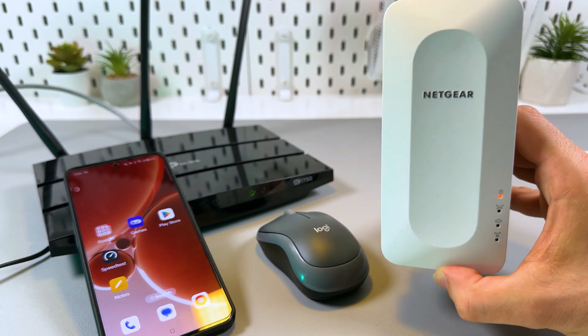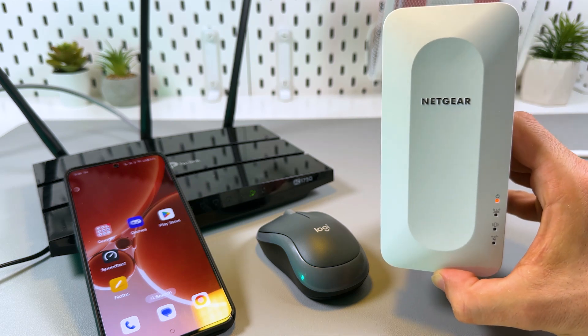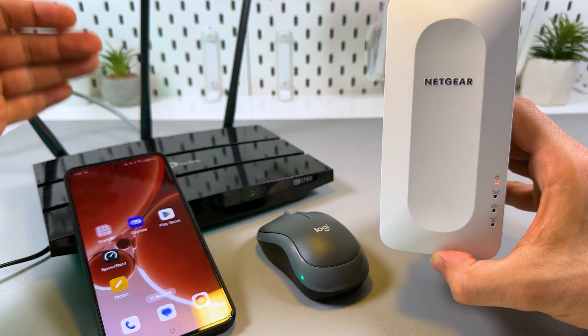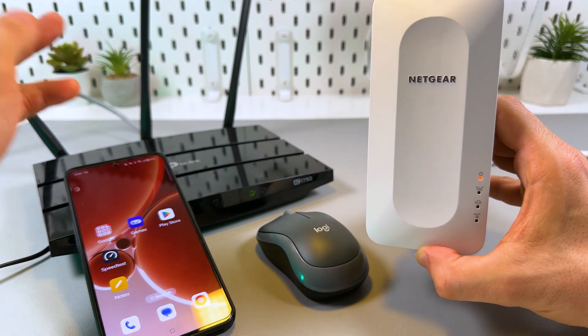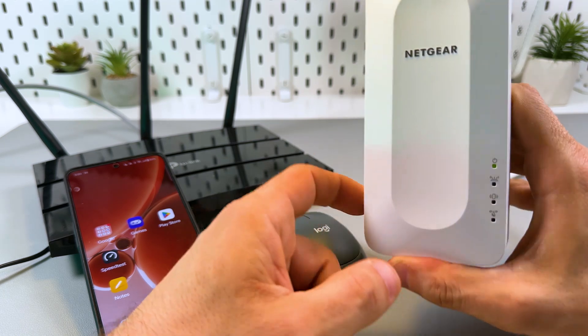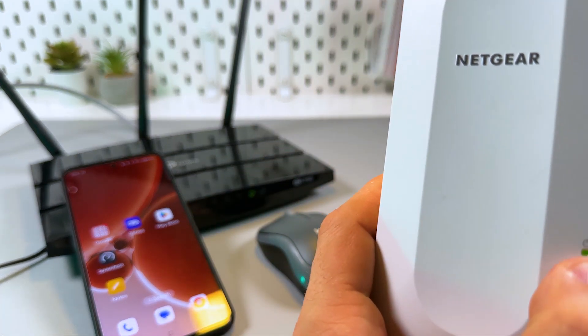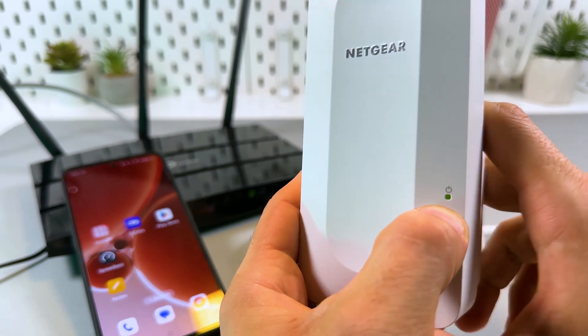This is how to set up the Netgear EAX15. Quick heads up before you start: make sure that your router is connected to the internet and broadcasting Wi-Fi, and your extender is plugged in next to your router and the power indicator on the extender glows solid green light. Now let's get started.